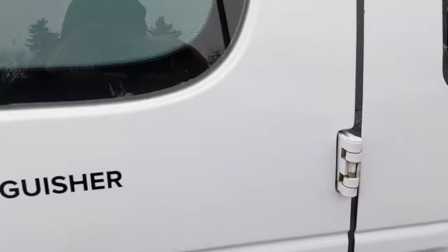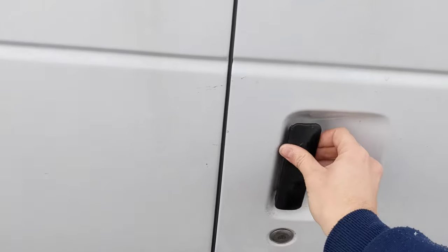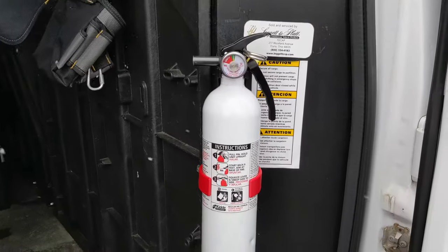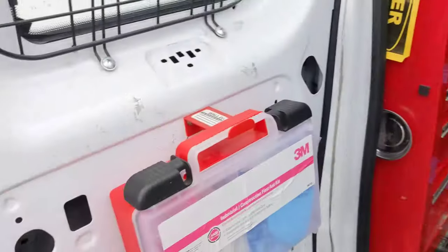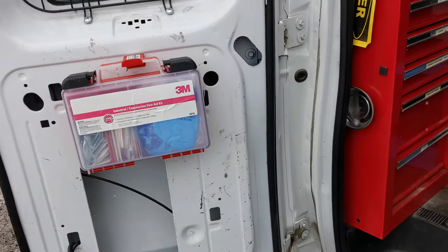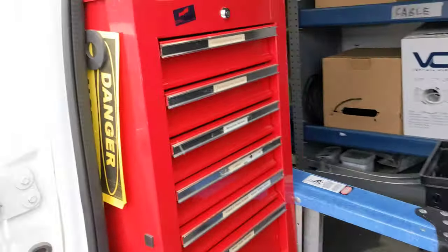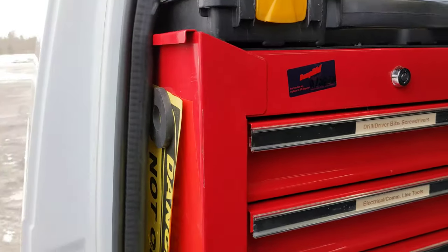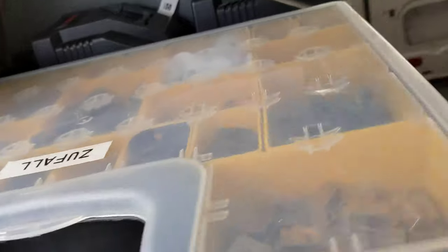Let's head into the main event back here — going through the side door. We've got a fire extinguisher and a first aid kit that are both ready to go right inside the door in case there's ever an issue. And right inside here we have my main toolbox.